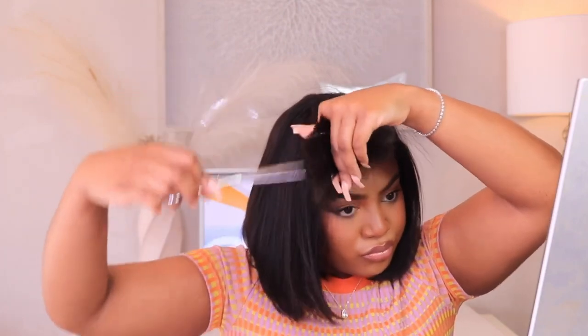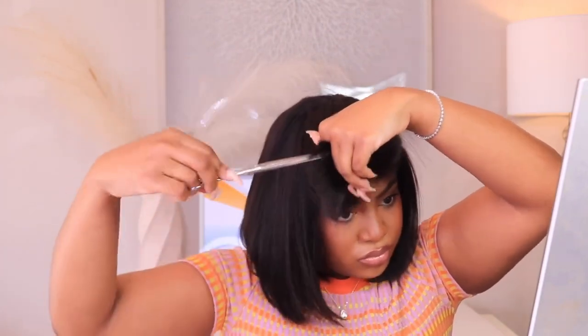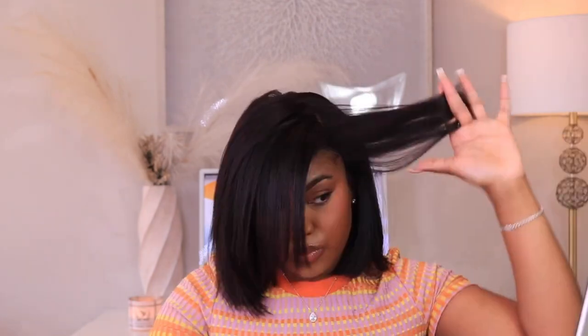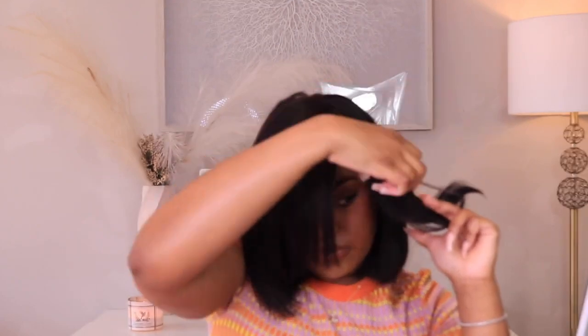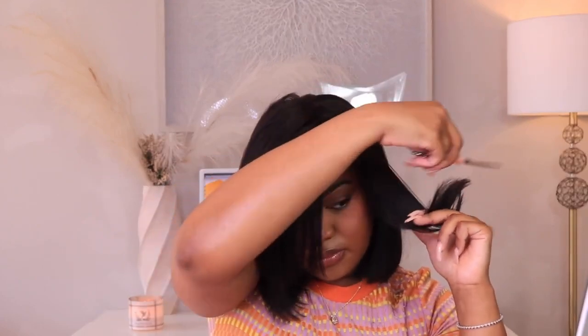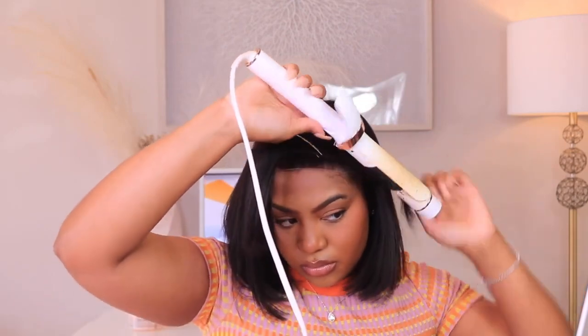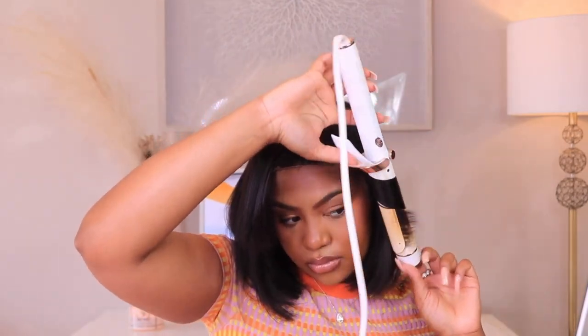I love yakki textures because they hold an amazing curl. I decided to trim the front a little bit and give it some shape since I was going for a side part. I'm basically taking my shears and cutting the hair at an angle so I can have a more feathered feel. I decided to go for a beach wave look, alternating my curls — curling the front piece away from my face, then curling the second piece towards my face, doing that throughout the unit.